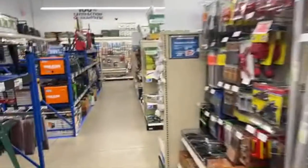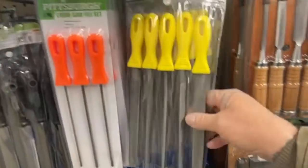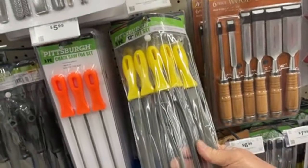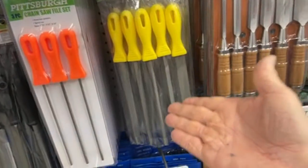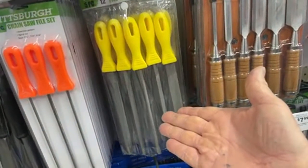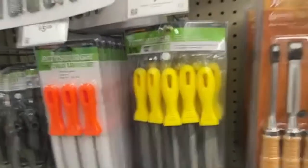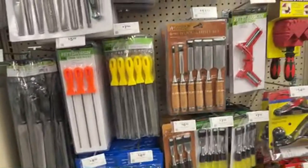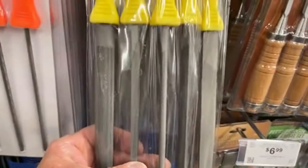This is Pete — your friend Pete — sneaking in Harbor Freight looking around randomly. I'm not even supposed to be in here with a camera, believe it or not. Did somebody say they needed files? Why would you want to spend $50 for a file when you could buy a whole set for $7.99? Times are tough, times are hard — save yourself a buck and get these ones.